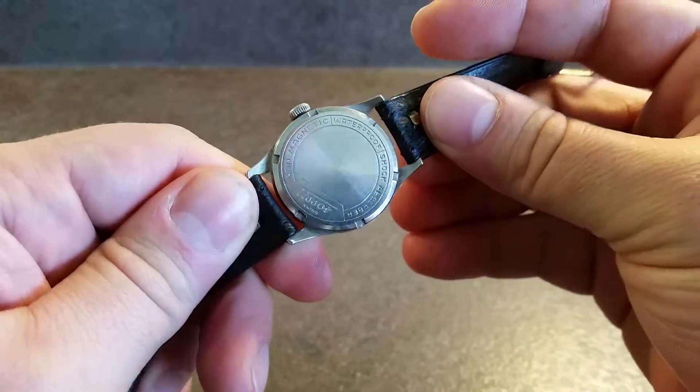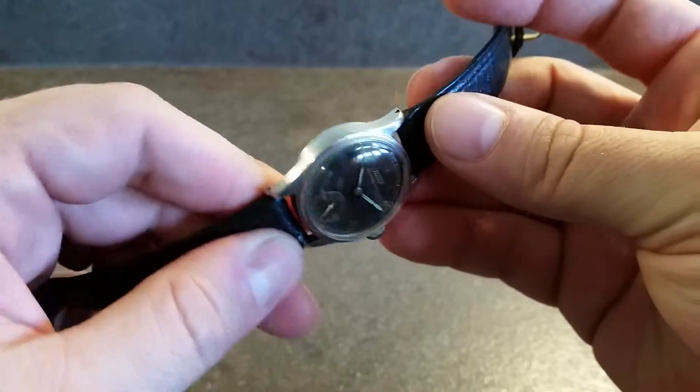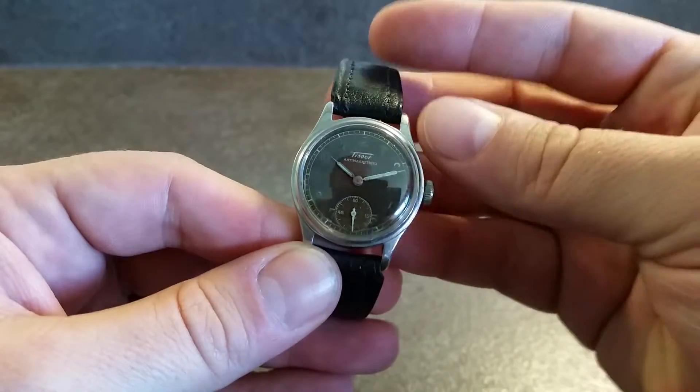Stainless steel screw down back, all branded as you would hope for. Got a nice chunky case, drilled lugs, strap changing nice and easy.